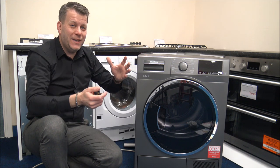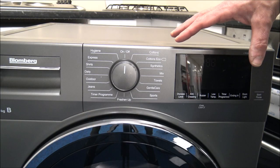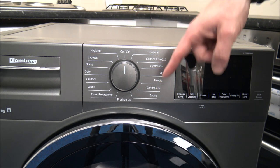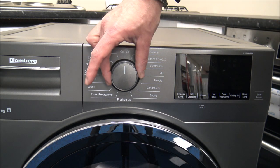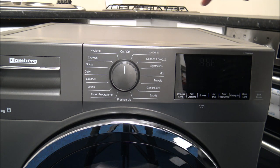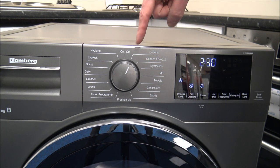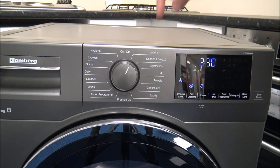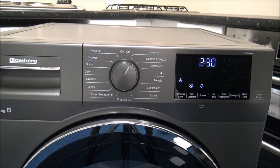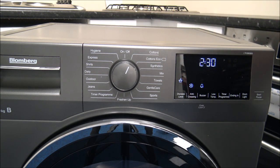As I say in lots of my videos, just have a quick measure up before you buy the appliance to make sure it will fit in. Considering all it wants to do is dry the clothes, you've actually got a huge range of options. The on and off is via the dial. Quite a few appliances now have an on and off switch or button, but Blomberg have decided to use the dial as the on and off, which is not a problem. I'll take you through some of the programs and what they do.